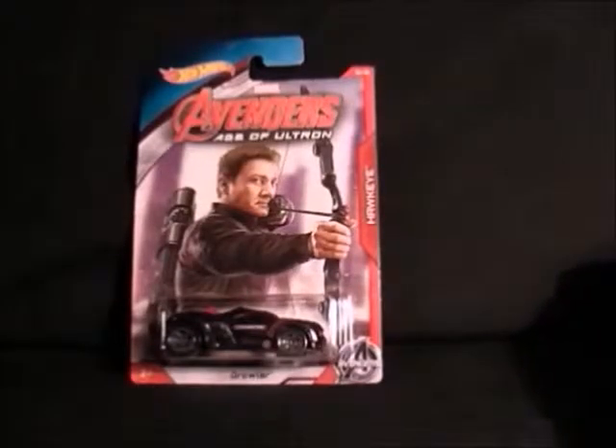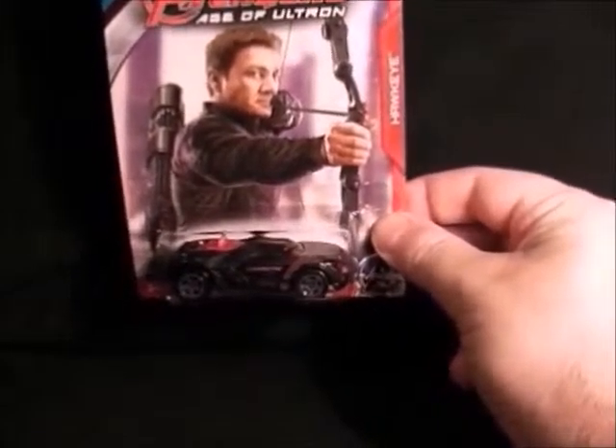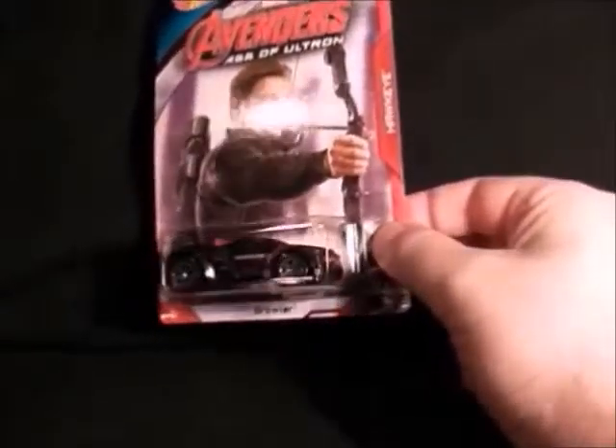Number three is Hawkeye, purple and black for his costume. Not too bad a car, pretty nice.